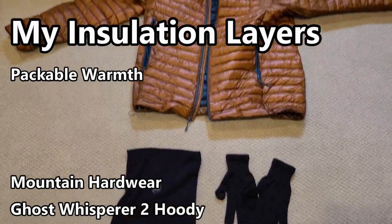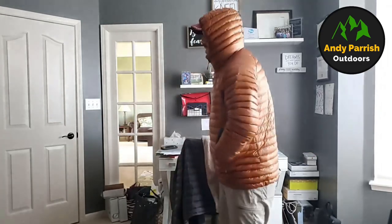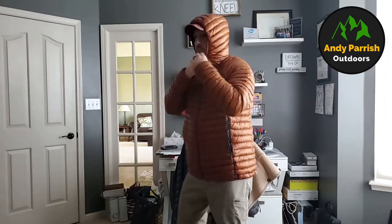So far it checks all the boxes. For my third layer — insulation — I typically lean on the Mountain Hardwear Ghost Whisperer 2 Hoodie. It's a great all-around performer: very lightweight, very compact, and compressible — it doesn't take a lot of space in your pack. It's warm down to pretty cool temperatures, and paired with all the different layers, you can go well below freezing and still be comfortable. I prefer the hoodie version for that extra bit of warmth.